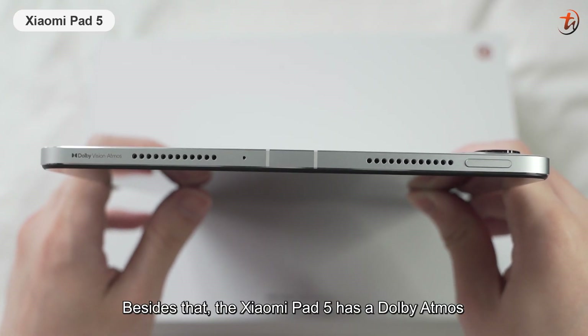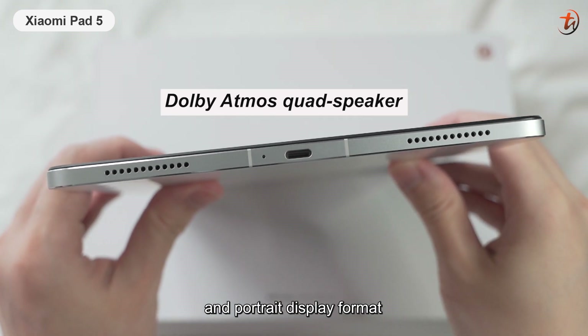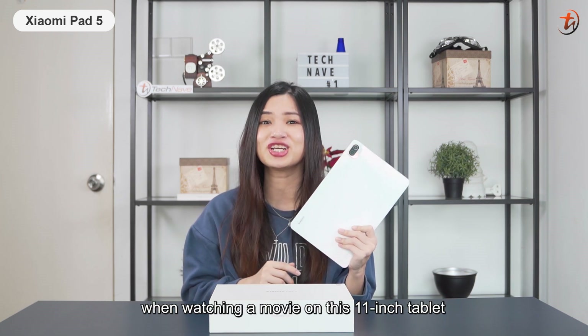Besides that, the Xiaomi Pad 5 has a Dolby Atmos quad speaker for surround sound in both landscape and portrait display formats, so you can enjoy a cinema-like sound experience when watching a movie on this 11-inch tablet.